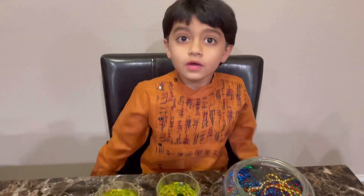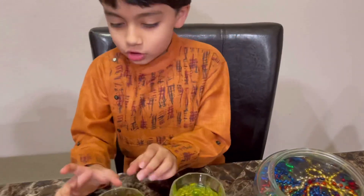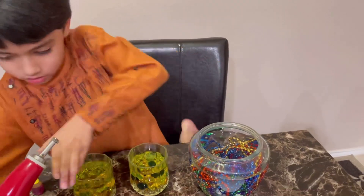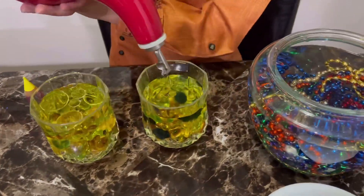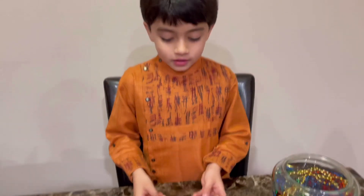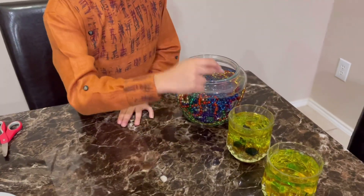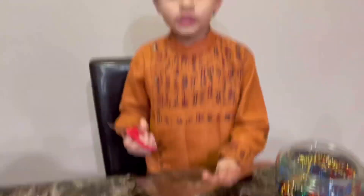Now it's time to put oil. Make sure to put only a little oil at the top layer. The next step is to cut three pieces according to the size of the three glasses and bowls. Let's do it.